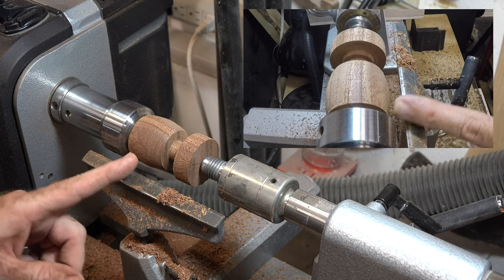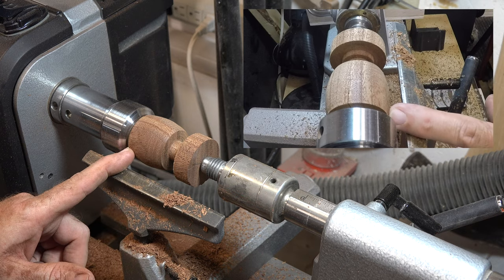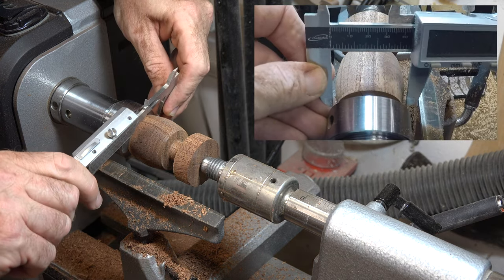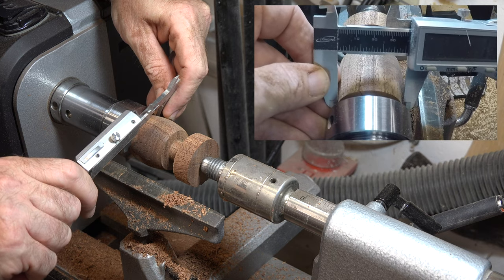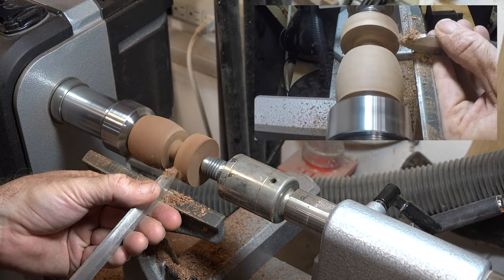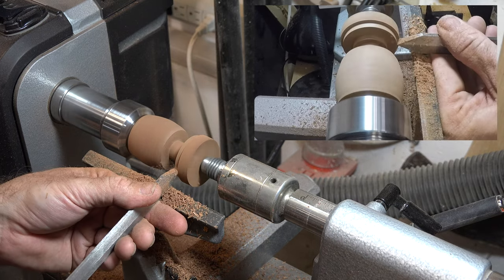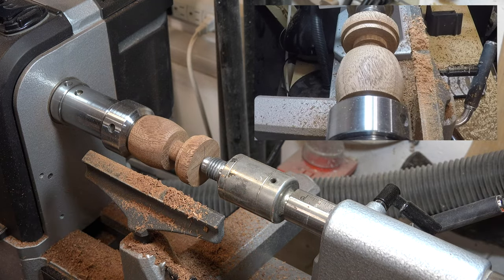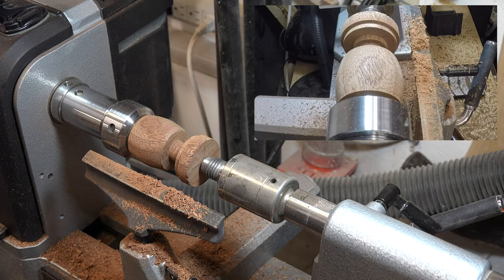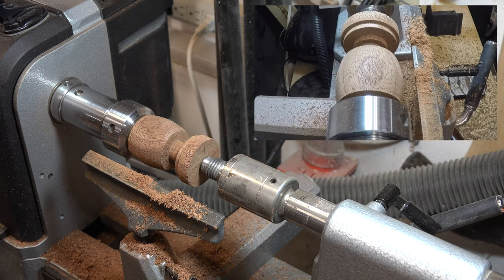At this point we need to take a measurement up here at the top of our box to see what the dimension is, and we will turn this edge here to match that diameter. We are pretty much there — I want a little bit of an overhang so I'm going to leave it at that, and I'm just going to round this off slightly. Once I get that rounded I can finish the shaping on the lid.